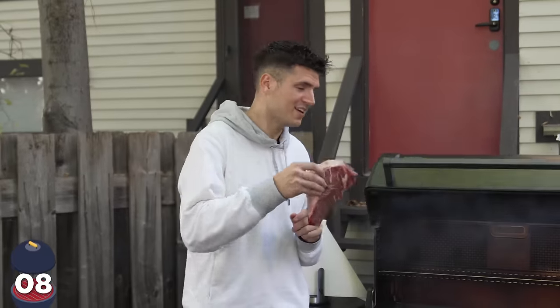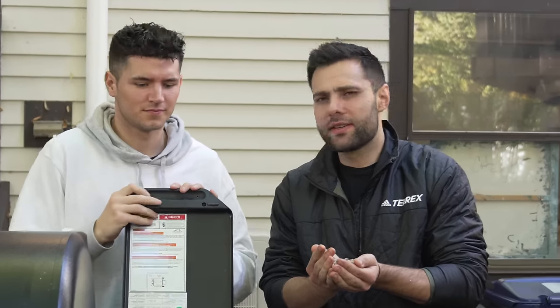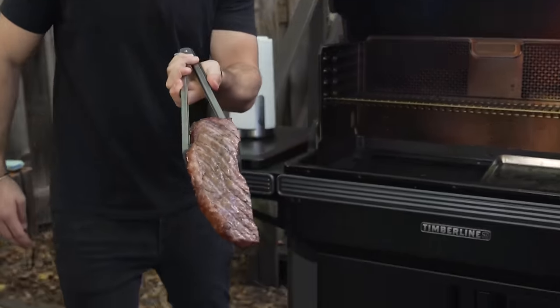One of my favorite ways to cook meat: a smoker. And of course we have our hickory pellets. We only use apple wood here. Low and slow. And 20 minutes later, this is what we got. We'll slice in and it looks perfect. That's pretty good.